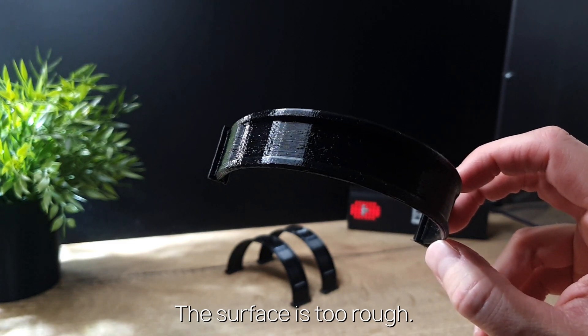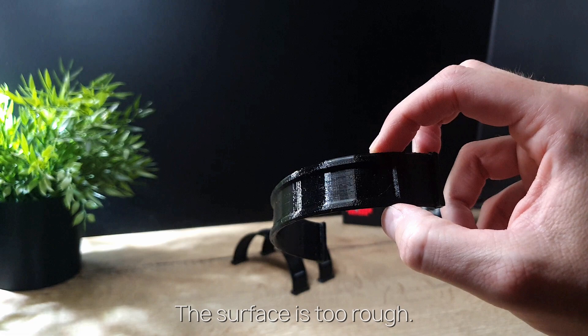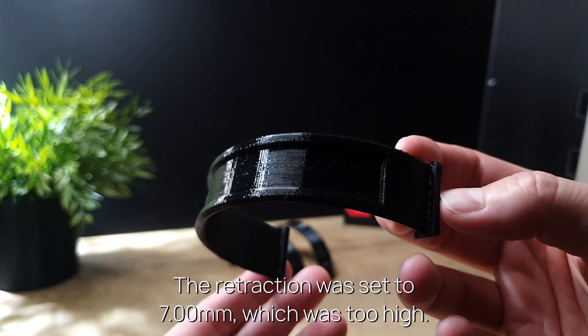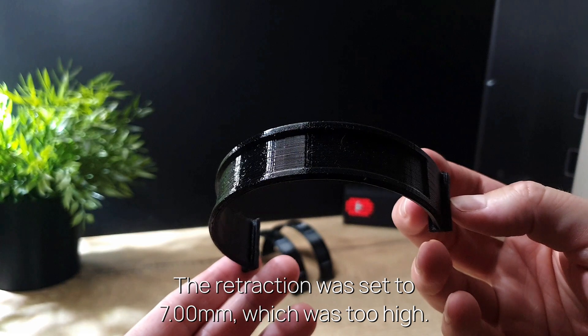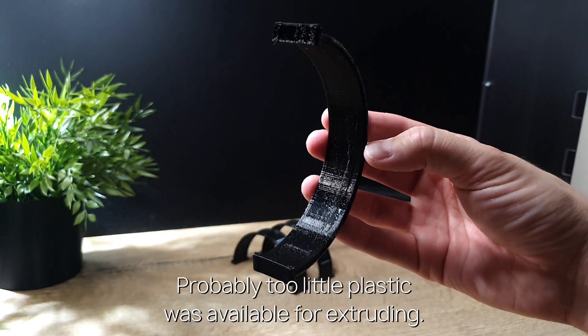The surface is too rough. The retraction was set to 7mm, which was too high. Probably too little plastic was available for extruding.